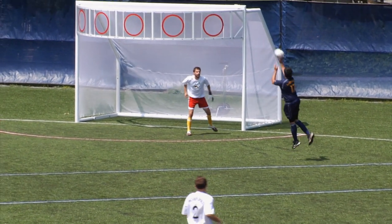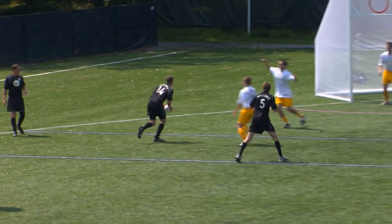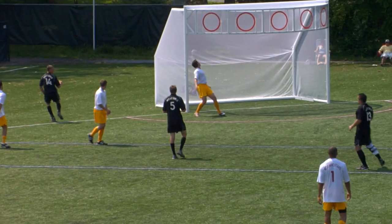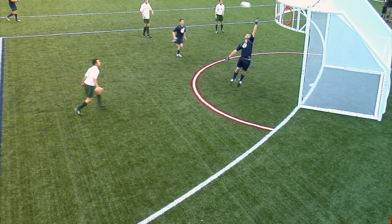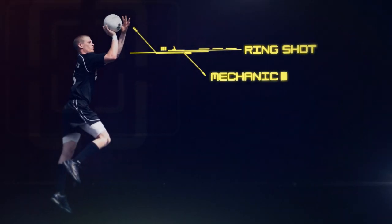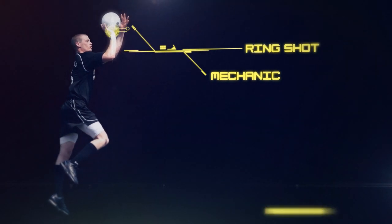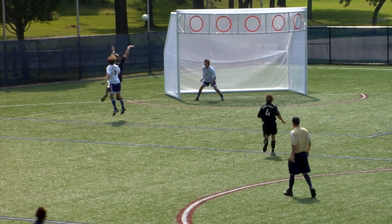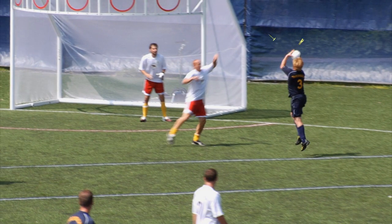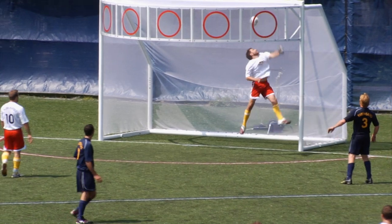The ring shot in Cronum simulates a jump shot in basketball. This shot targets one of the five rings of the crown to complete a six-point shot. It is a dangerous weapon, but generally the most difficult shot to execute. The technique is similar to the basketball jump shot, with the player bringing his elbow up until it is aligned with the ring, then propelling the ball with the complete follow-through of the wrist. The supporting hand not only guides the ball, but keeps it in place due to the fact that the Cronum ball is lighter than a basketball.